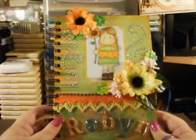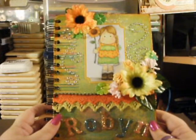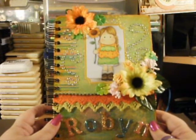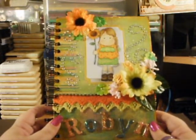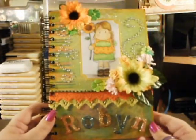Robin left me a sweet comment saying that she adored the one I'd made. She means the world to me — I can't believe how lucky I am to have her as a friend. So I decided that I would put one together for her. This is Robin's book.